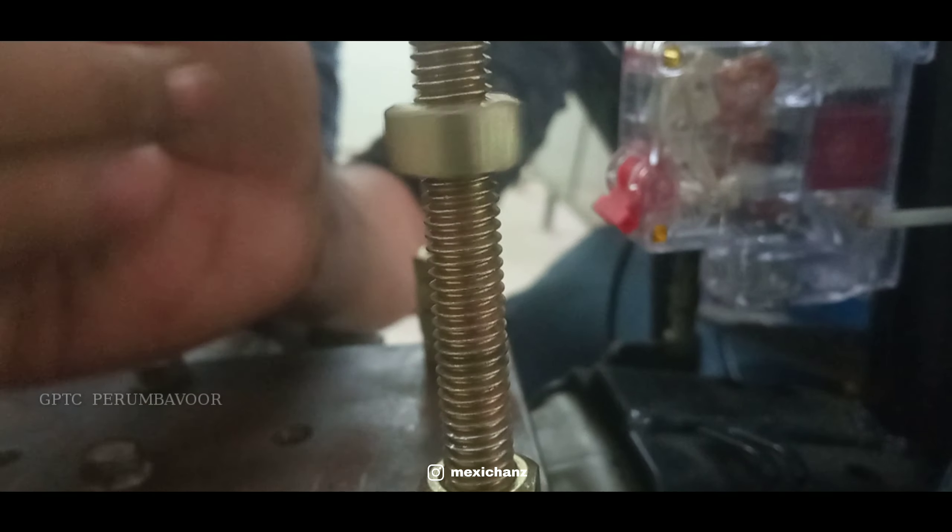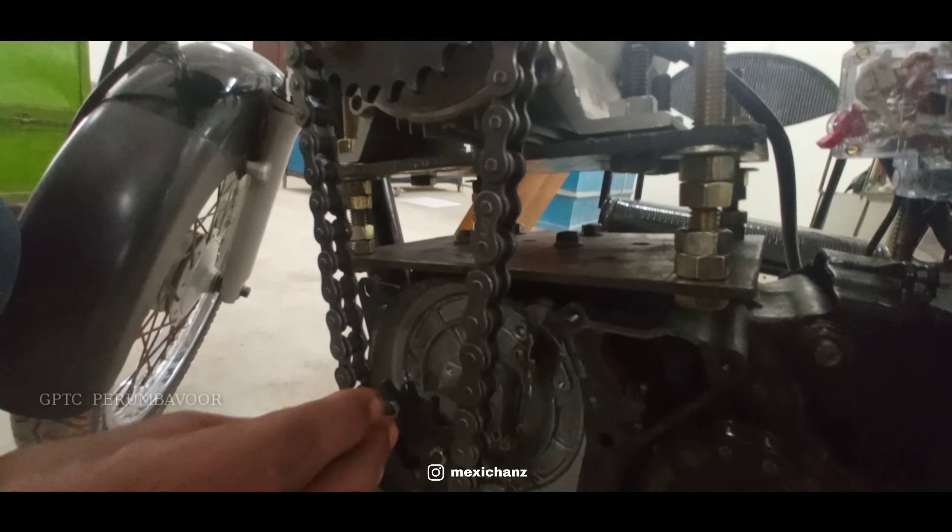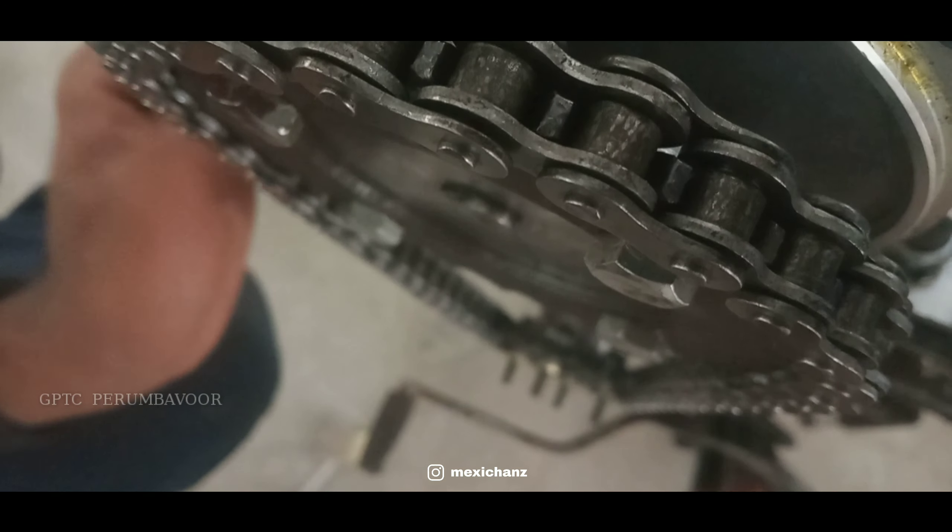The electric bike works on the principle that the electromotive force of a brushless DC motor, which receives electrical energy stored in DC power, is transmitted through a gearbox for varying the speed and torque.